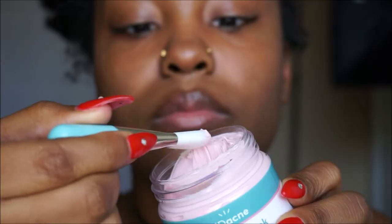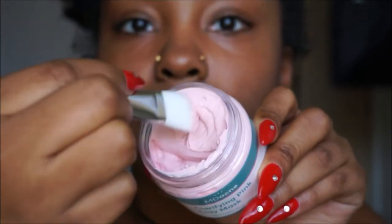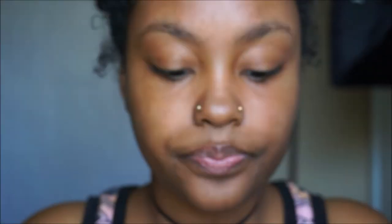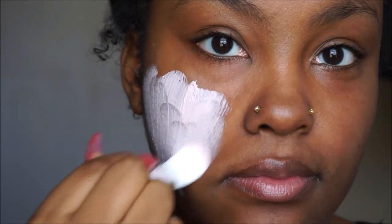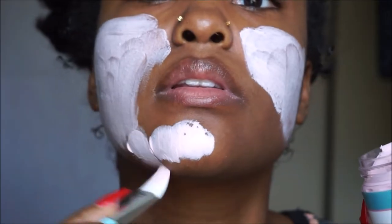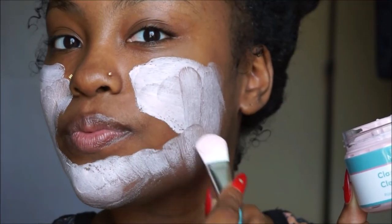You want to start off with clean dry skin before you use this product. The product is not too thick and not too runny — it is the perfect consistency. When applying the mask, stray away from the eyeball area, don't get too close to your eyes or your mouth area.